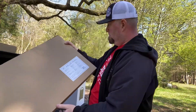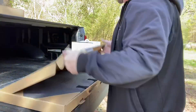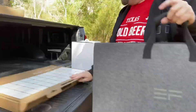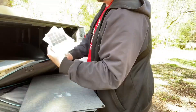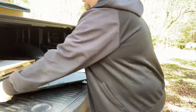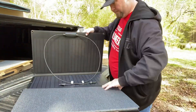Right now I'm unboxing the solar panels that come with the EcoFlow River Pro. These panels are 160 watts. The carrying case is pretty stout and substantial. The solar panels are really thin, felt like they're pretty sturdy, lightweight, and they come with the MC4 connectors.